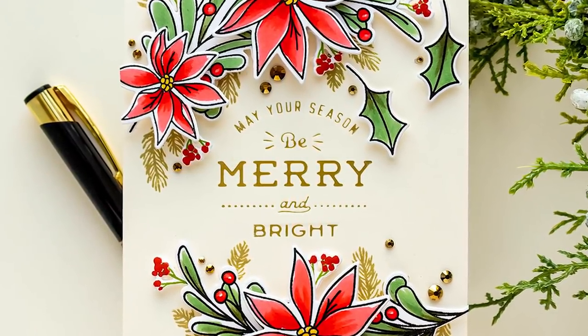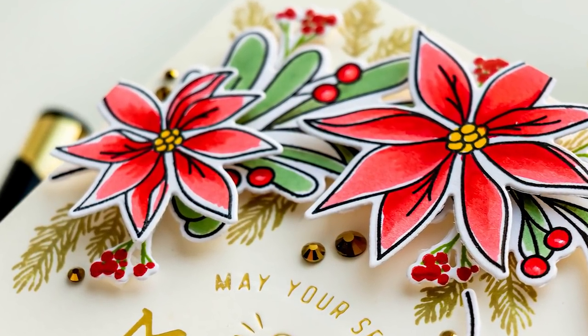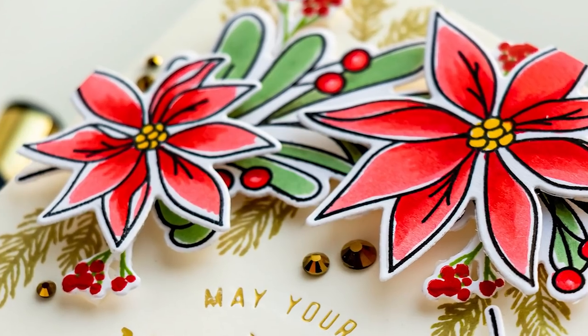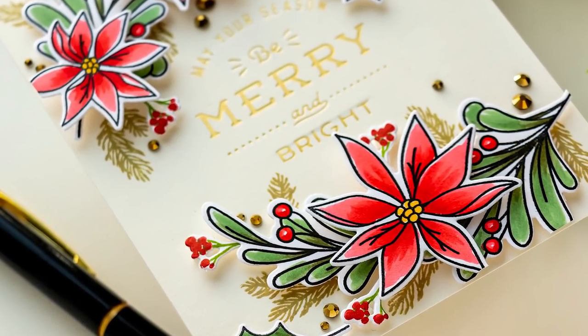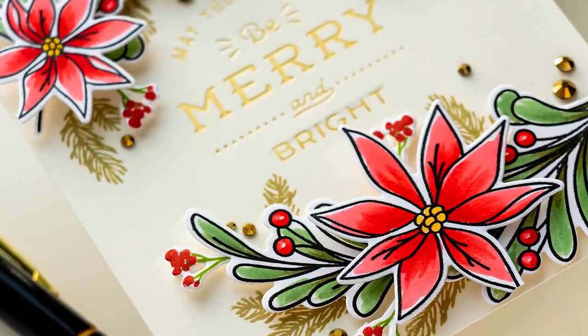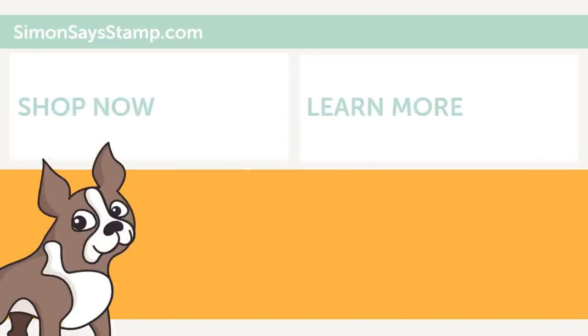Here's a look at the finished card. You can see how beautifully that foiling shines in the background and complements the flowers. I hope you'll give this idea a try. If you make a card inspired by this video, we'd love it if you shared your project online and tagged us on social media — we always enjoy seeing what you guys are making. Be sure to give this video a thumbs up and subscribe. Thanks so much for joining me today. Love you guys and I'll see you next time. Bye!